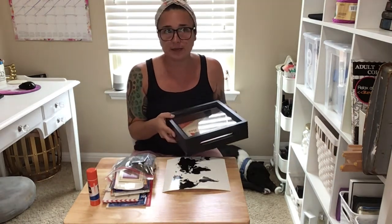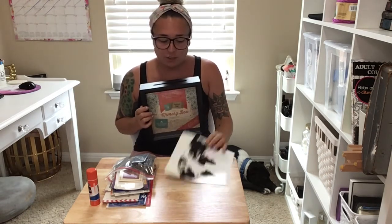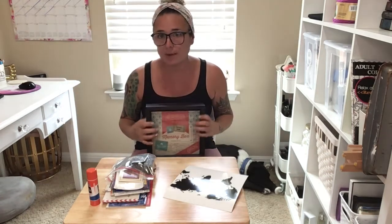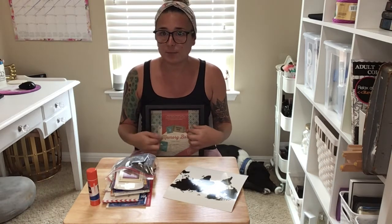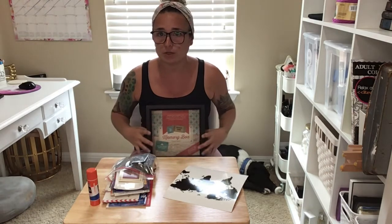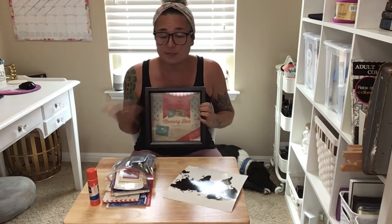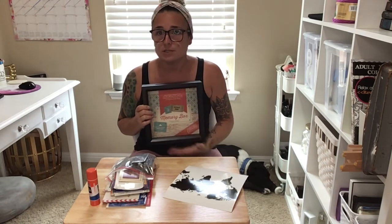I don't have a specific organization for inside — I just want everything we have to fill this box. If I was doing something for a particular trip, like just for our London trip, I might put a London map in the back, pinpoint some of the places we've been using little pins, and put the items in there. But if you want to do all the places you've been, you can just do like I'm going to do and throw it all in one.